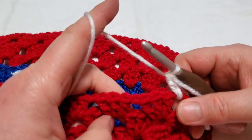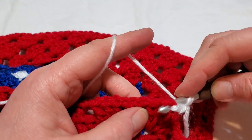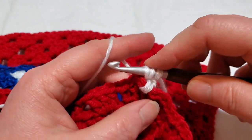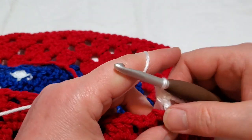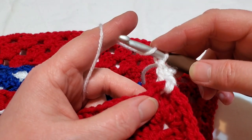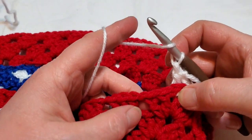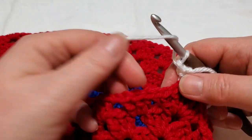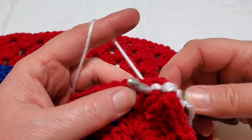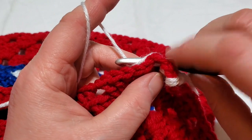Now we're going to do back post double crochets. That means yarn over, come from behind your work — not into the V, we're going around the post. Yarn over, put your hook behind your work, go around the post, stick your hook back out, yarn over and pull up a loop, pull through two, yarn over and pull through two.